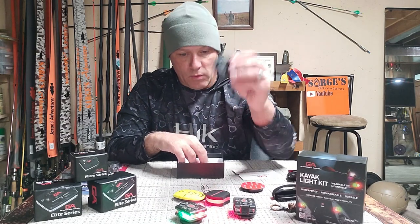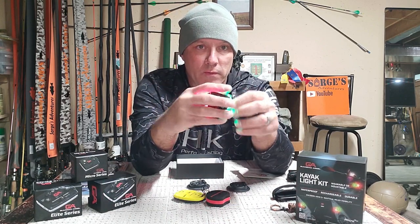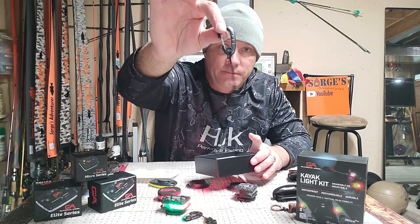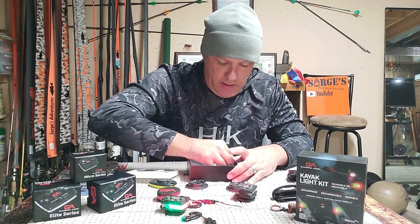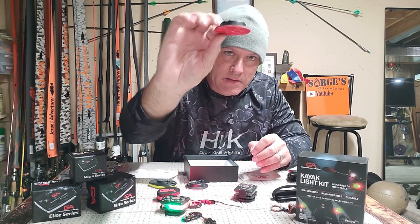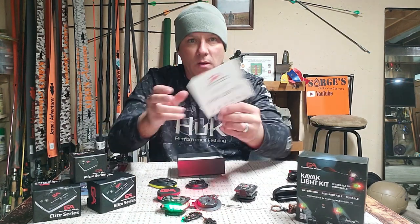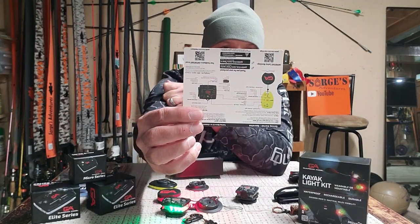It comes with an extra mount for the light, so you have two 3M mounts and two removable magnetic pucks. Then you have your remote, then you have tethers, a second tether, and your USB cable. You also have two screws if you want to double-secure it — not only 3M adhesive, but you can also screw it into whatever mount you want.